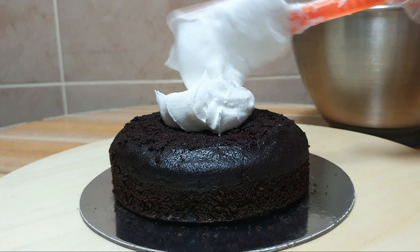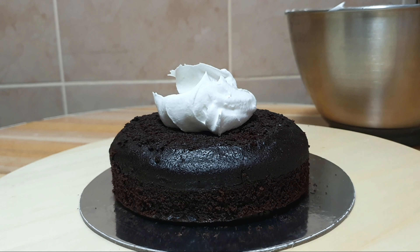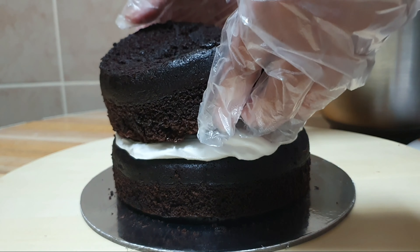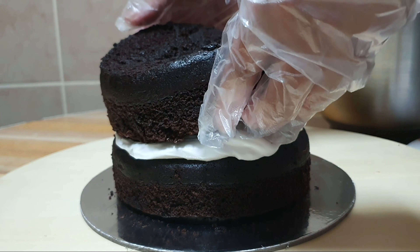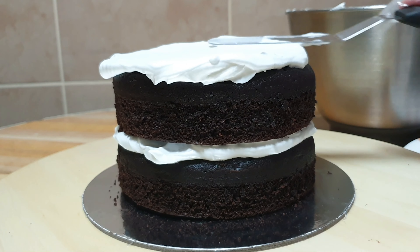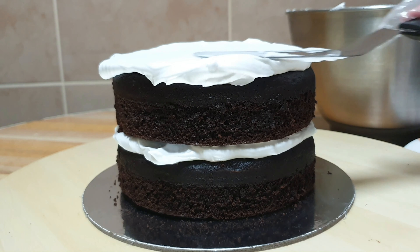Hello everyone, welcome to my channel. In today's video we are going to make a cake with a fresh flowers design. Let's begin by filling and frosting our cake. I have here a chocolate cake and we're going to fill it and frost it with whipped cream. The size of this cake is 6 by 5 and we are going to create a rustic simple design, maybe peach color or pink, just a touch of peach to make it look fresh, and of course we're going to design it with fresh flowers.